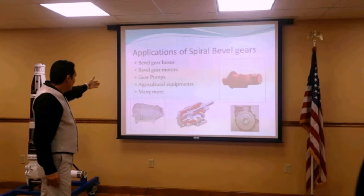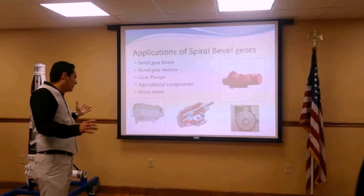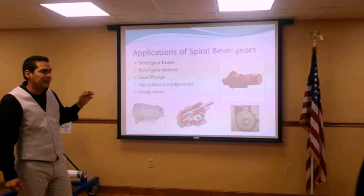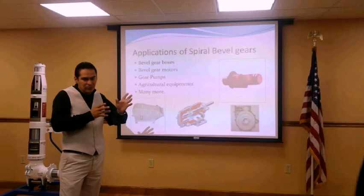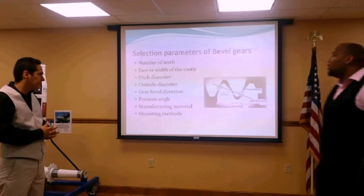Some applications include gear pumps, agriculture equipment, and many more. We're creating a simple gearbox — we looked at a Boston Gear gearbox, but it was coming out to about $3,600 to develop and had four gears implemented rather than our simpler two-gear design. These are different considerations you have to take into account when implementing a gearbox.